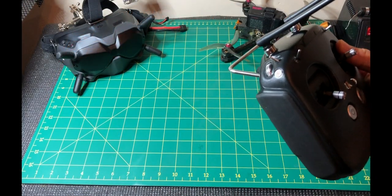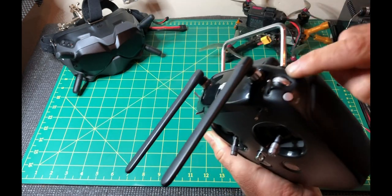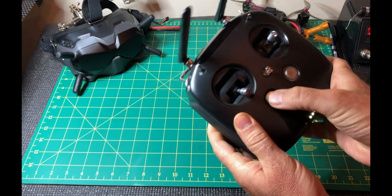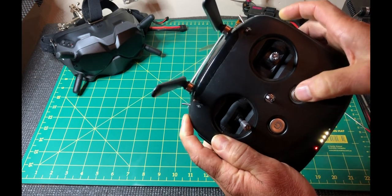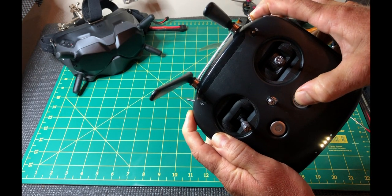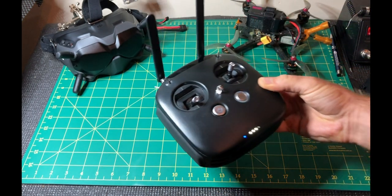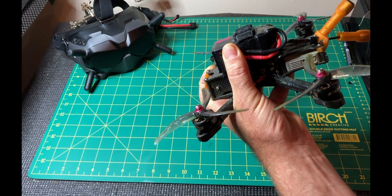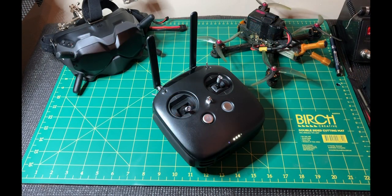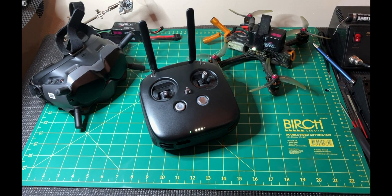To link the controller we're going to need to press three buttons at once: the Record button, the C button, and also the right dial. Record, C, right dial. That beeping represents that it's ready to be linked. Then we need to press the link button on the air unit. The green light represents that we're totally linked and everything is now activated.